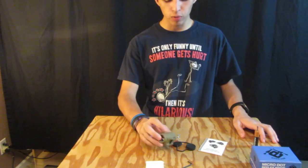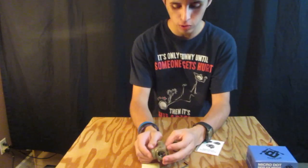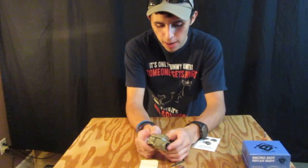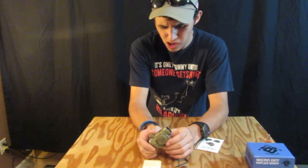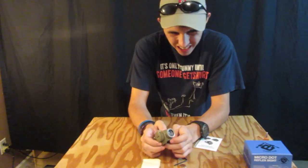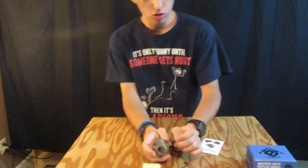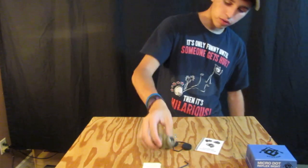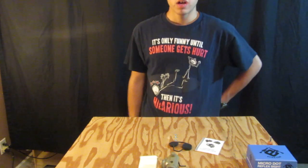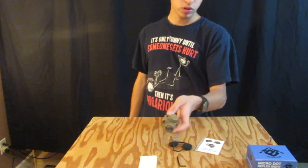I really just wanted to do a review on this scope. I'm not the greatest at reviews — there are obviously going to be way better people who do reviews out there. This is the EVIC Custom Microdot Reflex Scope. You can buy it for $80 on their website, and you can probably find it on Amazon or even eBay for cheaper. Of course if you buy it from the official source you will be getting a warranty, which is always nice.